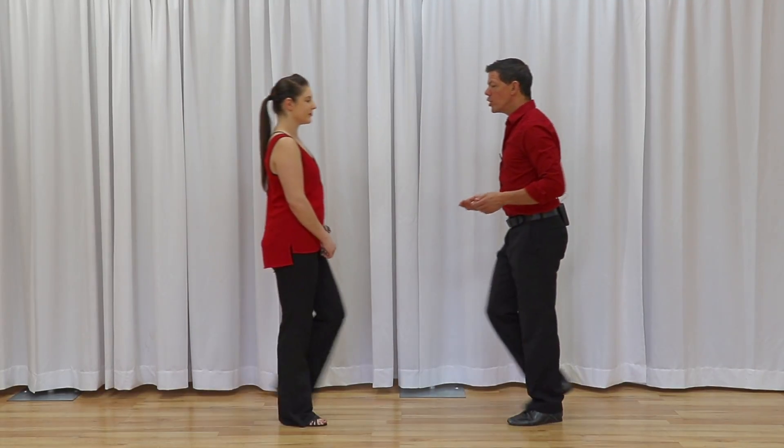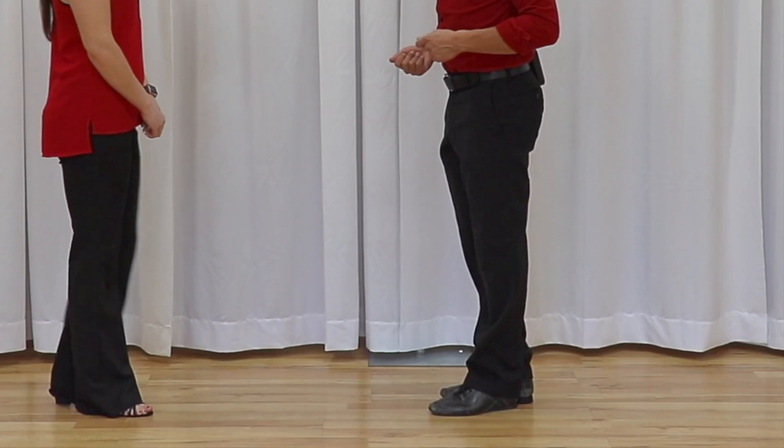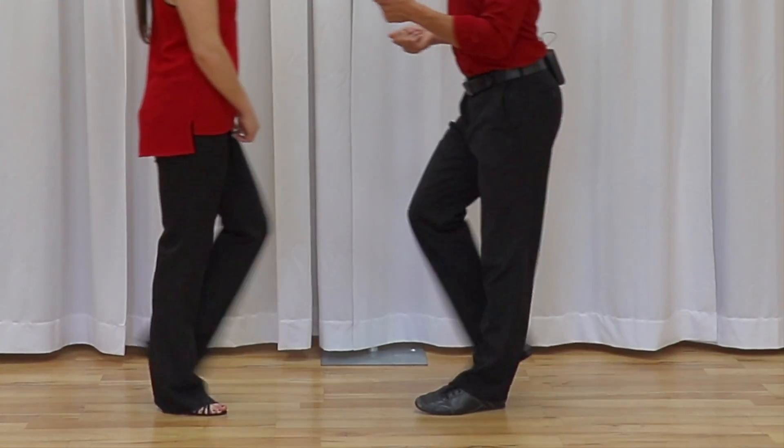Third variation — all acceptable, all very basic — is she's going to tuck that right foot behind. One, two, three and four, five and six. Let's do that one more time: one, two, three and four, five and six.